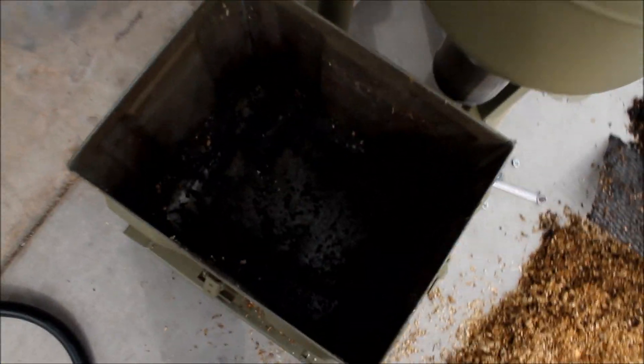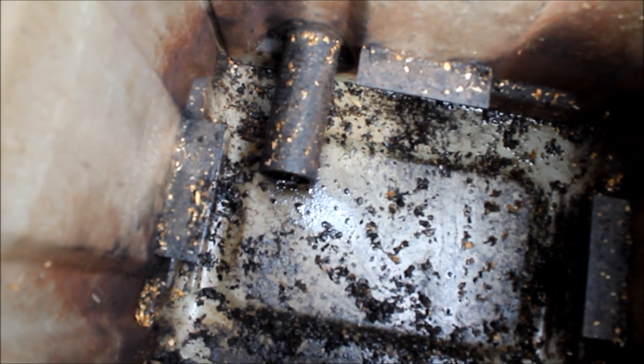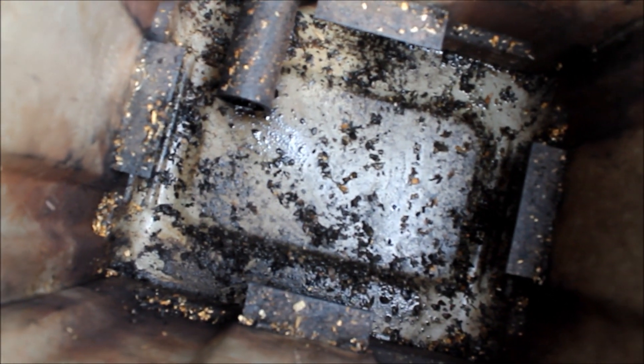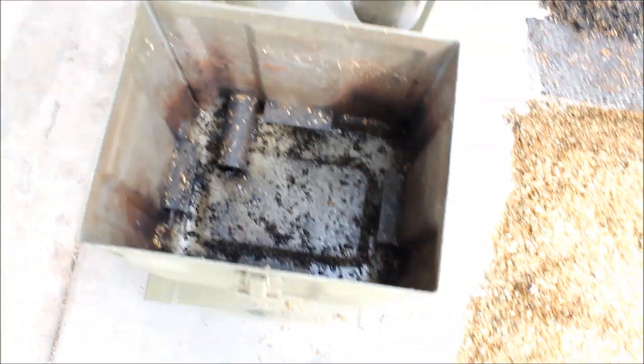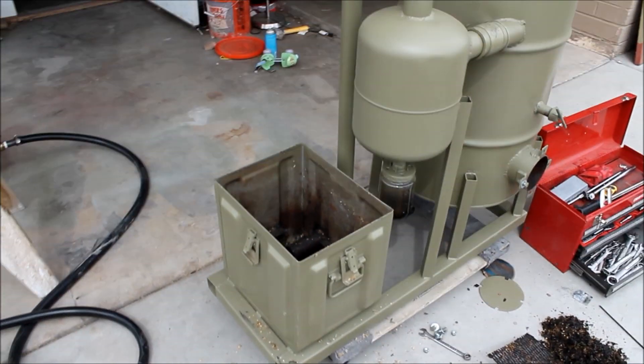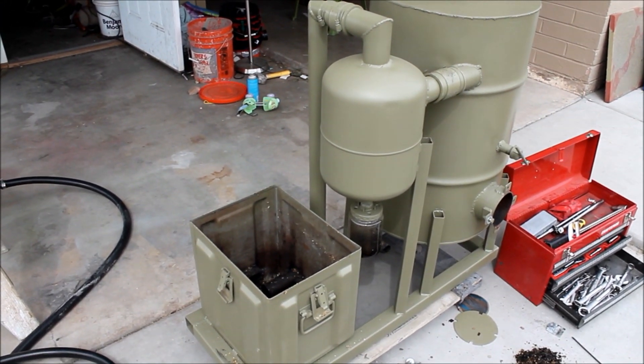This is what the inside of my filter looks like. I have an angle iron on all four sides welded to support that grate above the inlet pipe. I'll put in some new sawdust in there so we can get it all back together and get it ready to fire up again.